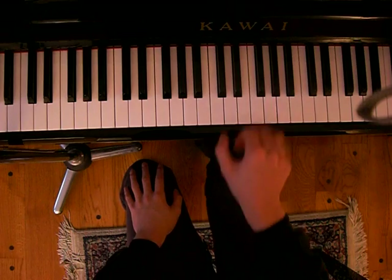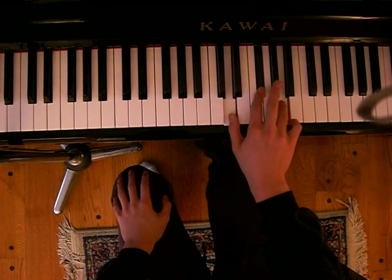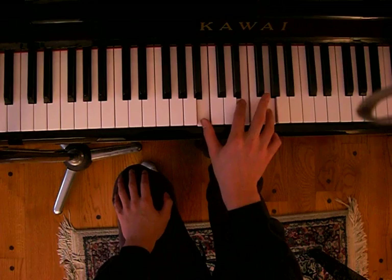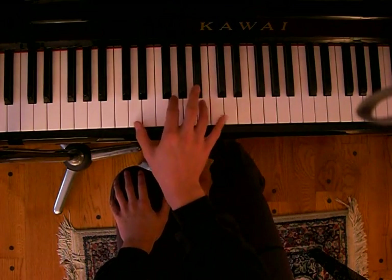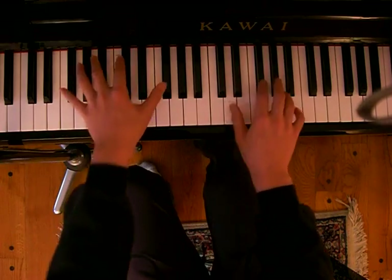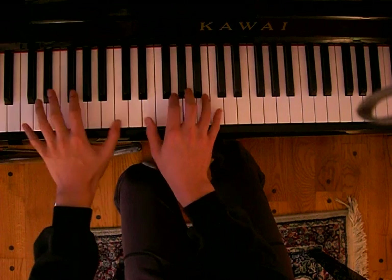The chorus goes as follows. Right hand goes like this. Left hand, you're just playing the bass note of whatever the right hand is playing, so it's pretty simple. G, B, C.